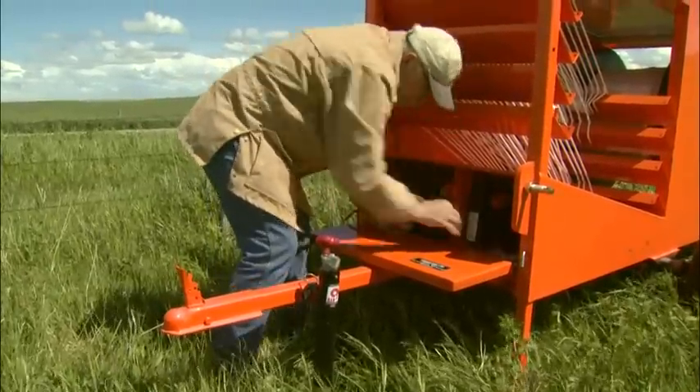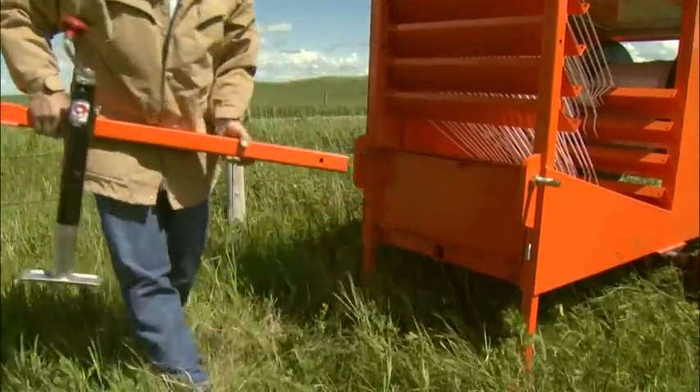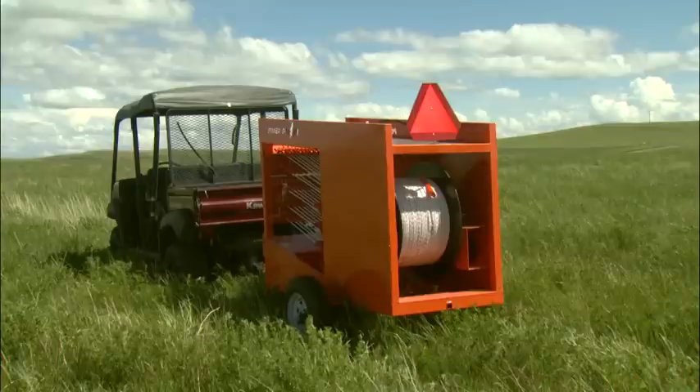The front hitch is removable, giving access to the unit's included three-point hitch. Removal of the hitch also deters theft of the unit. There's a receiver hitch at the back of the trailer so you can pull units in tandem.